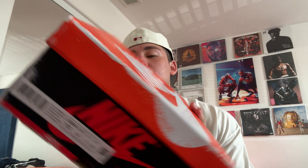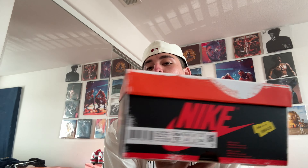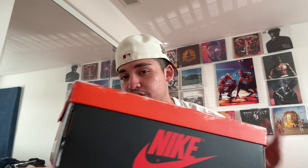All right, now we have the box right here for the Chicago Lost and Found. Let me tell you, the box makes the whole unboxing of the shoe a whole lot better — the whole story behind it is really cool too. When these dropped, the whole release was terrible. I didn't get my notification, didn't get them, found out like an hour and a half later. But now we finally got these, and this was for sure a must.